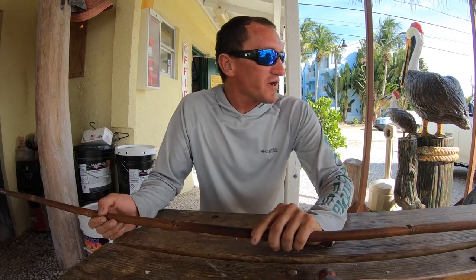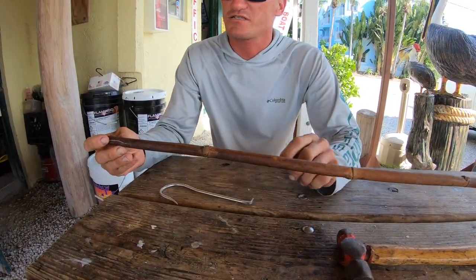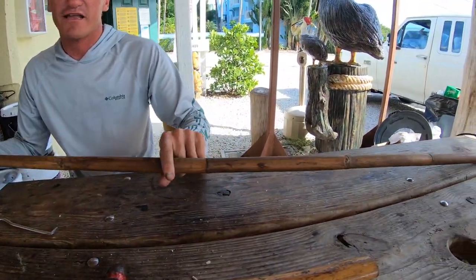First off, start off with Calcutta bamboo. You cut a piece out. Normally where you put your hook, you want it to be kind of thin like how this is. You can see it's thin here and as it goes down it gets thicker.